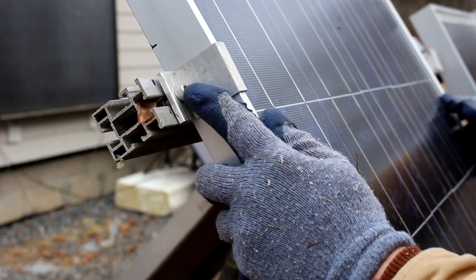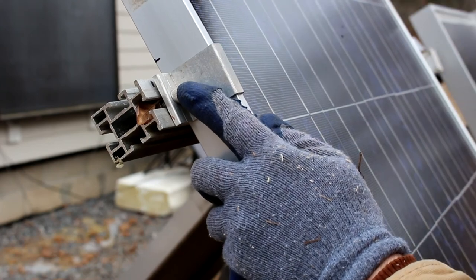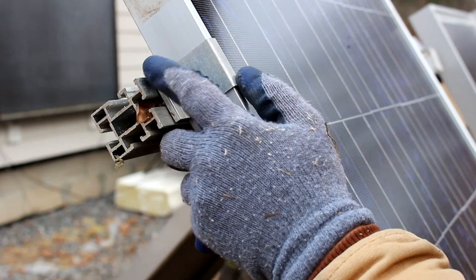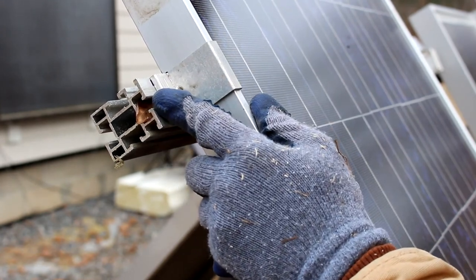I made a little mark on this rail. That mark represents where I want the rail to line up, simply so that I split the solar panel into even thirds.